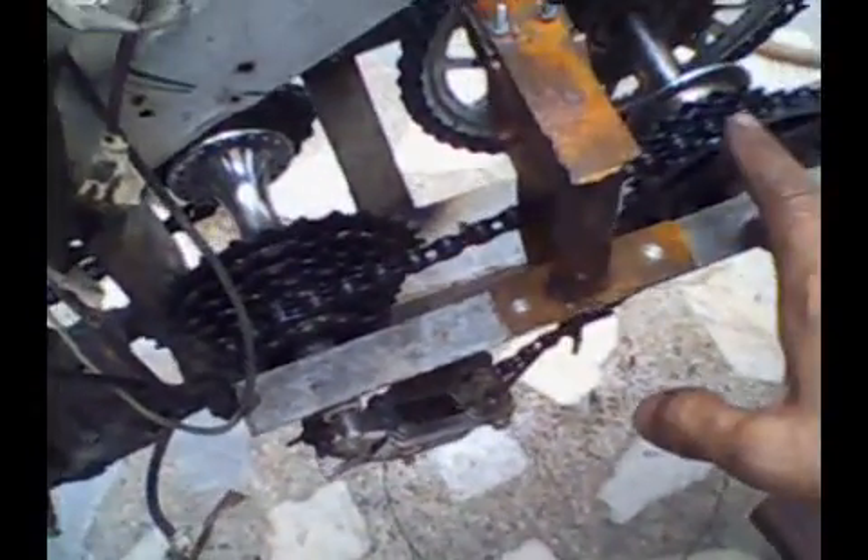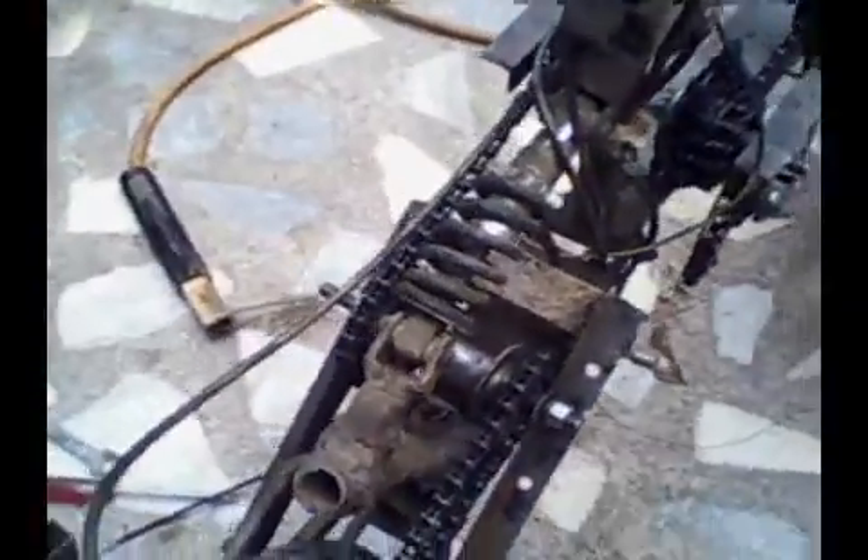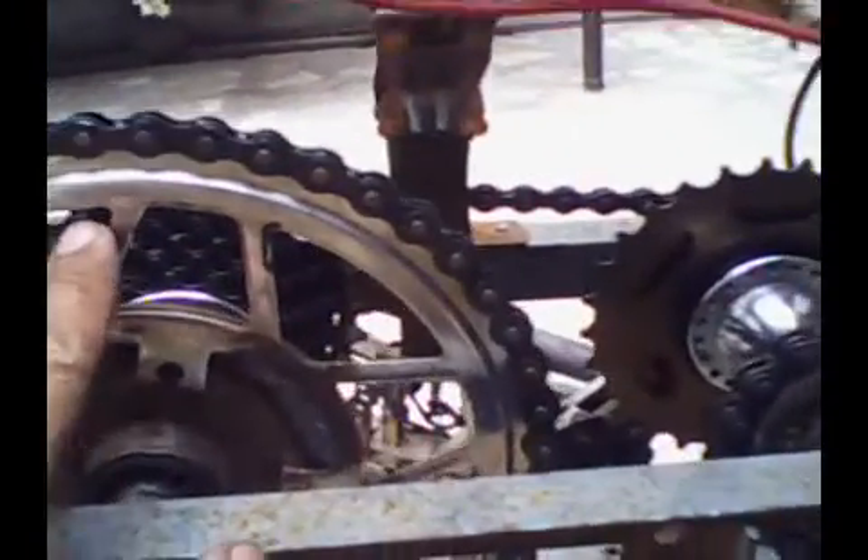I'm staying on the safe side because the motor is very powerful and it could snap the chain at any moment if it fails to derail. I really don't want that to happen. You can see the motor is running this gear, and on the other side is the cassette.